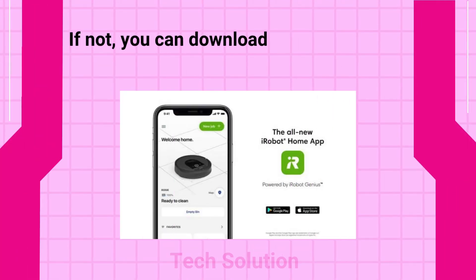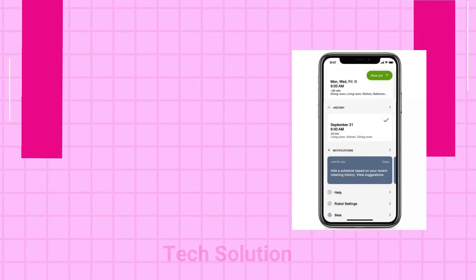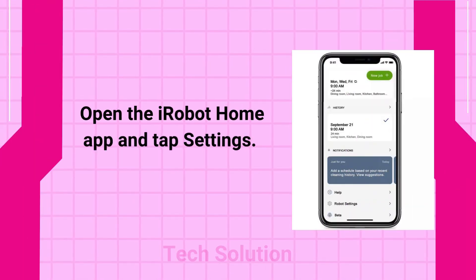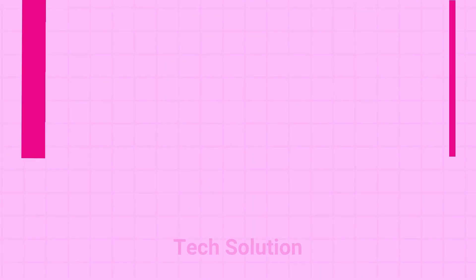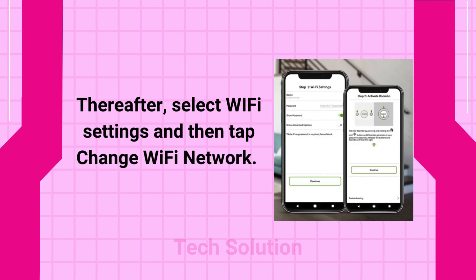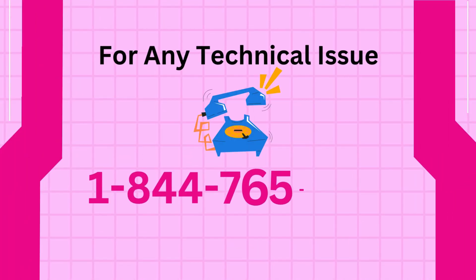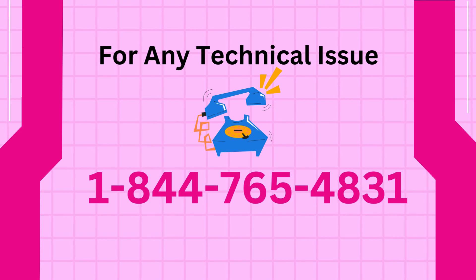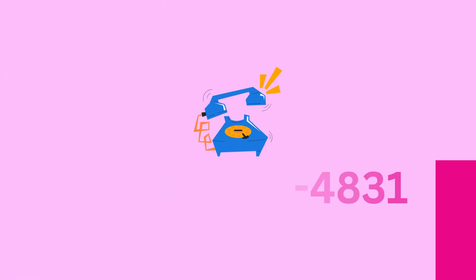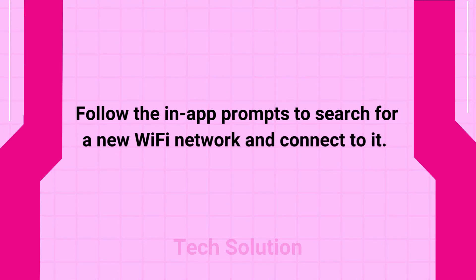If not, you can download the app from the App Store or Play Store. Open the iRobot Home app and tap Settings. Thereafter, select Wi-Fi Settings and then tap Change Wi-Fi Network. Follow the in-app prompts to search for a new Wi-Fi network and connect to it.